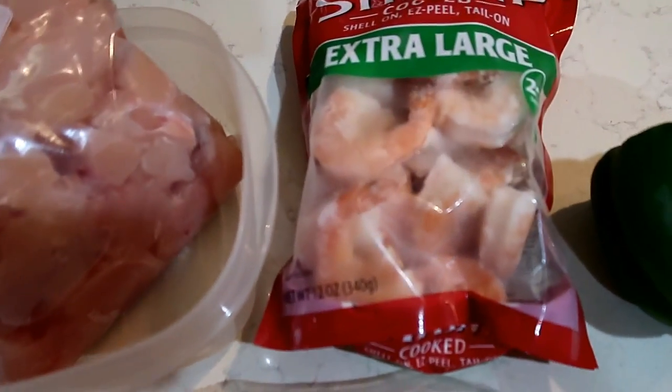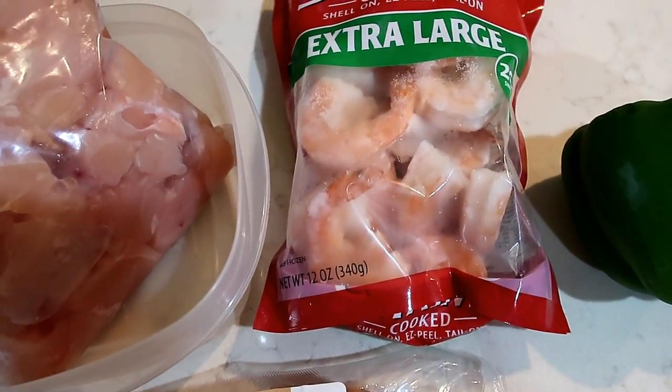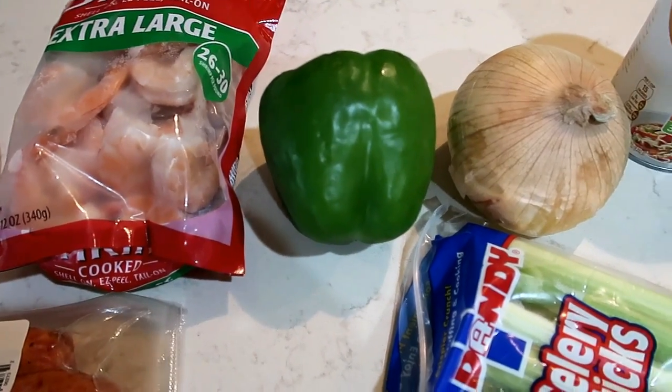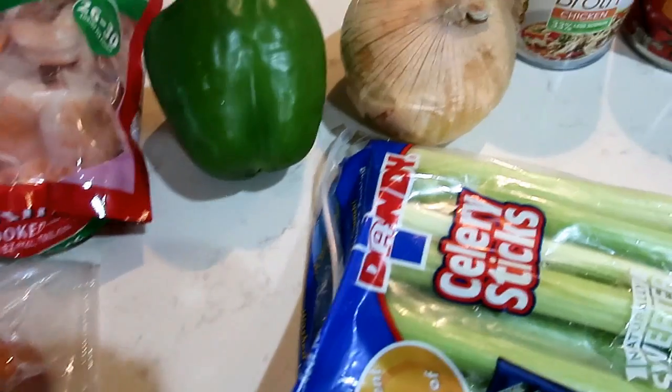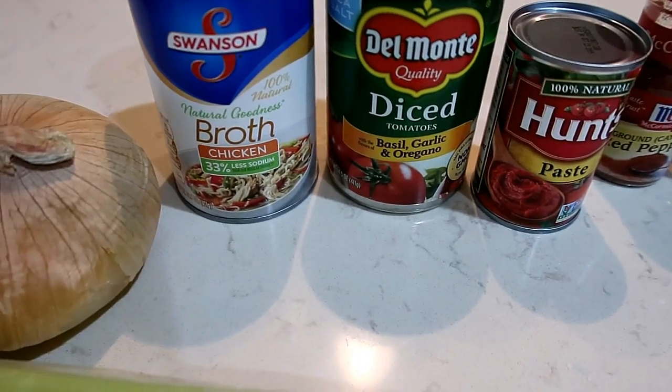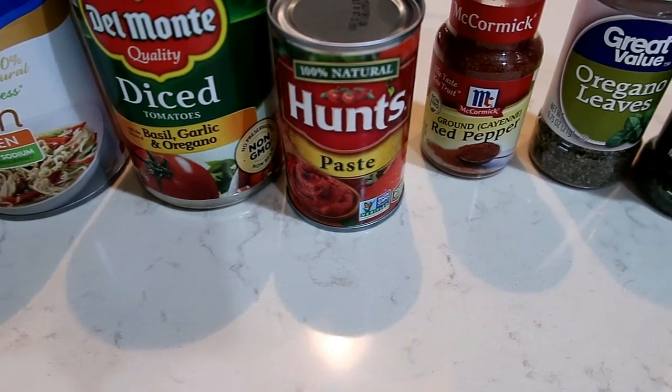You'll also need shrimp — we're using extra large this time. For vegetables you are going to need green pepper, onion, and celery. You need a can of chicken broth, some diced tomatoes, and tomato paste.